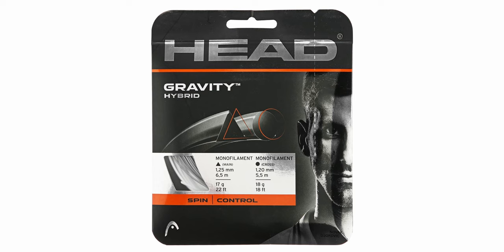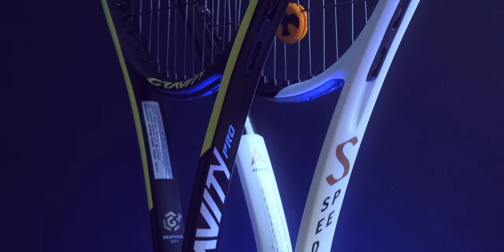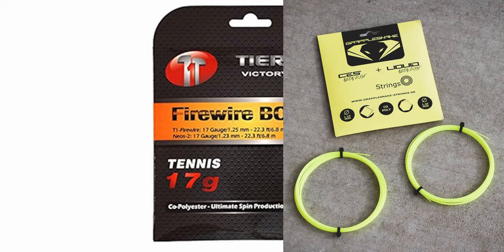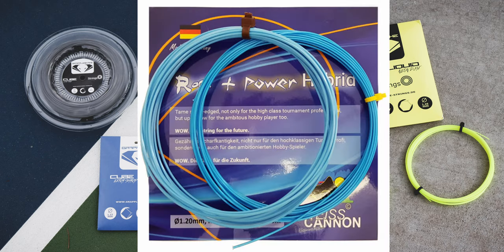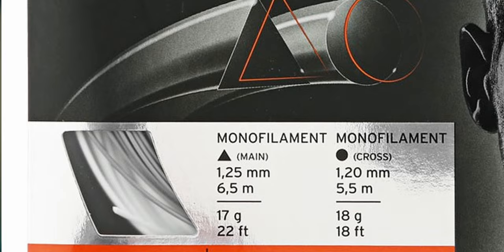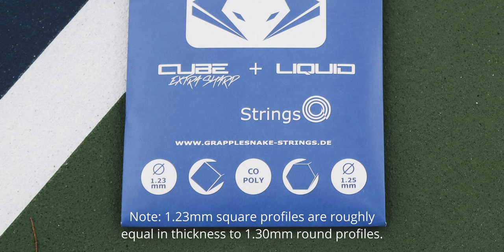The first generation of poly-poly hybrids were extreme spin setups. We had the Head Gravity Hybrid that came up before the Head Gravity series of rackets. We had TruePros, Firewire Boost, Grapple Snake, Neon Dust Hybrid — which was actually their second max spin hybrid — and Wise Cannon Rockin' Power. The meta back then, about five years ago, was super thick, sharp mains for maximum ball bite with a softer, round, or slippery cross to get that snapback going.